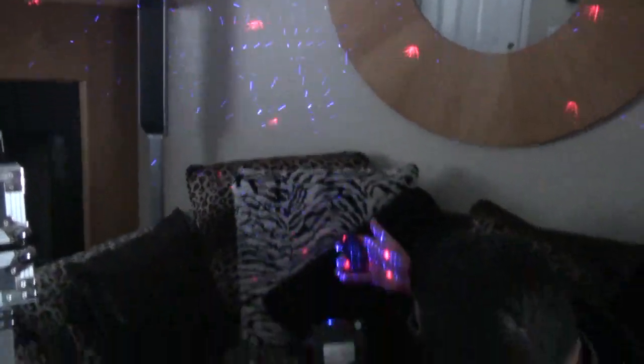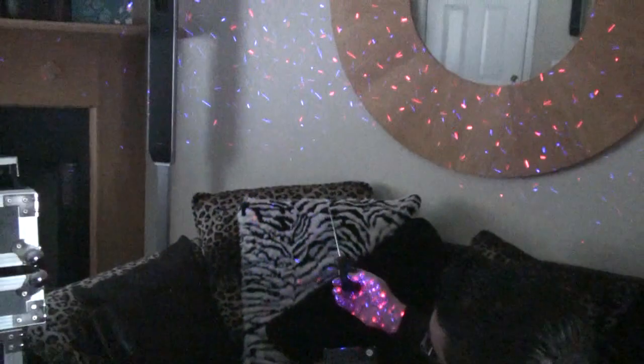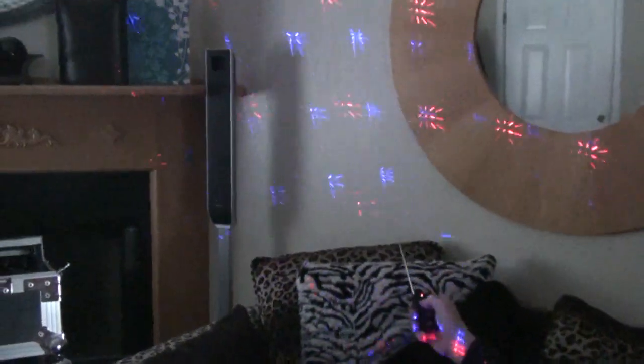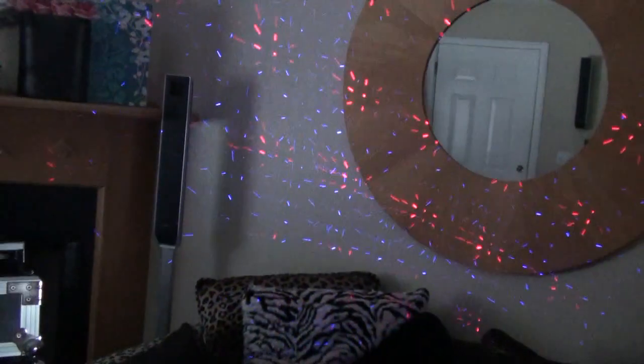And down here is your direction, so you can change the direction it's moving — everything was going to the right, now it's going to the left. I'll put it in sound active mode — it does more crazy patterns and moves faster when there's sound. So there you have it: DJ Rude unboxes the Micro Royal Galaxian from American DJ. Peace.